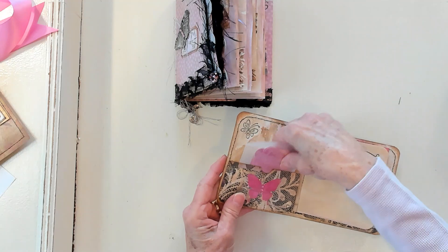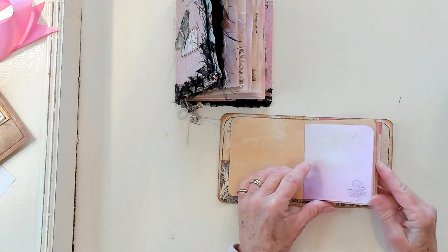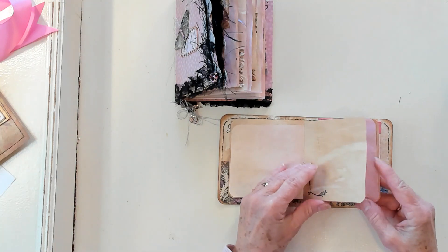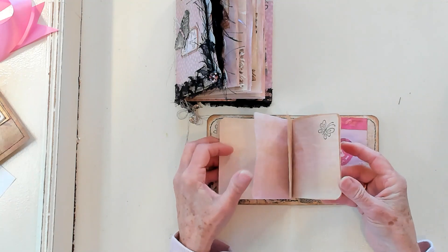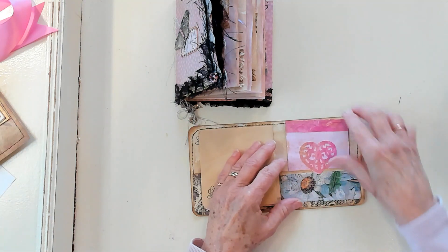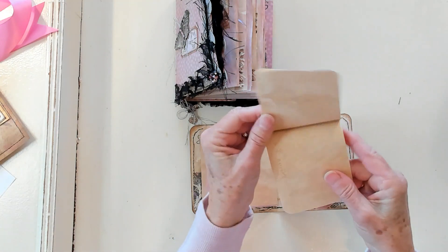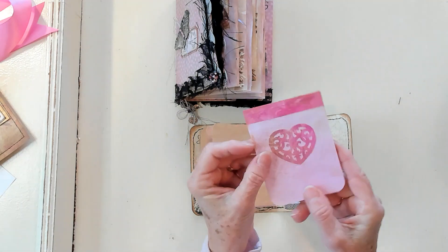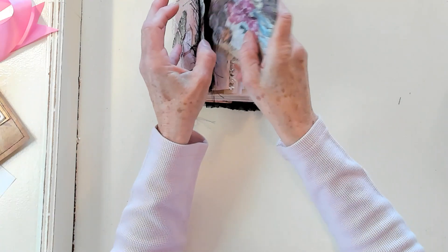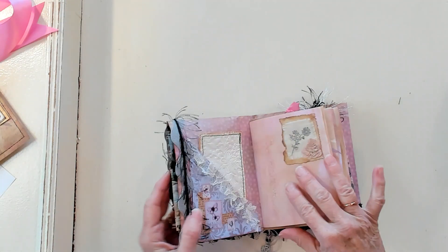And then inside the pocket there are some stamps — pink and coffee dye and stamps and the butterflies and the little corner stamp. And on the back we have that pretty heart. And then a nice flip book. That fits right inside the front pocket just like that.